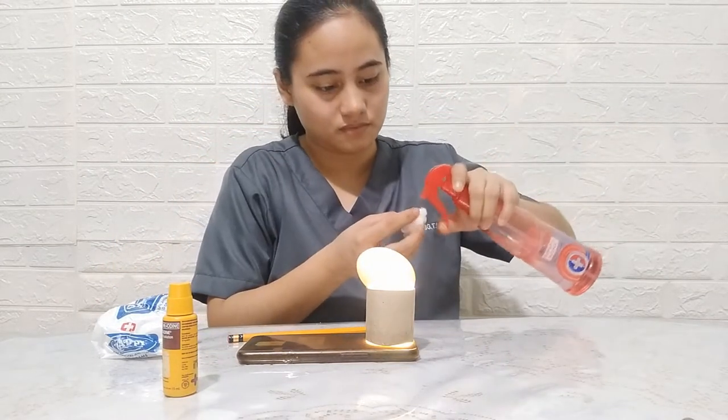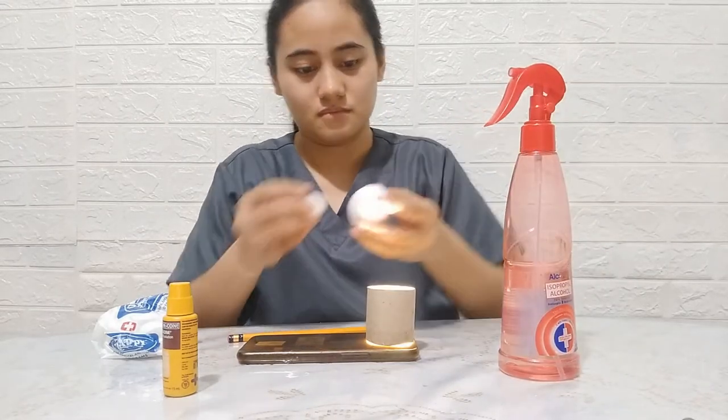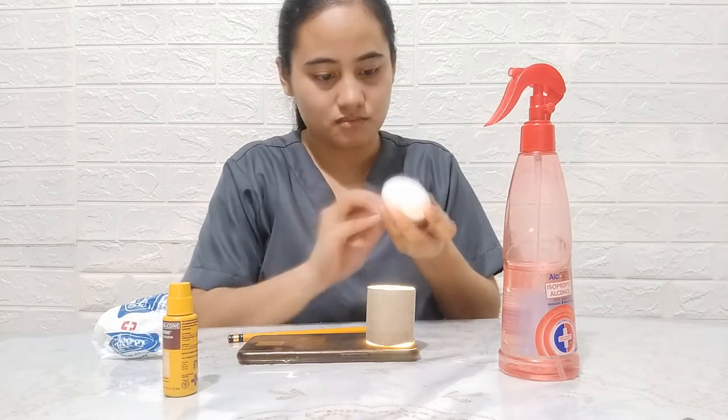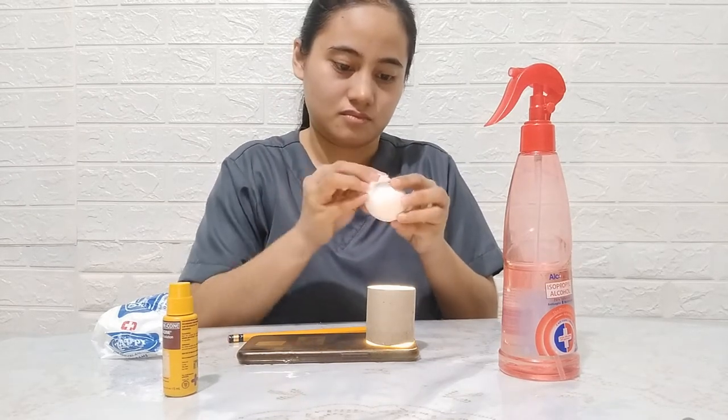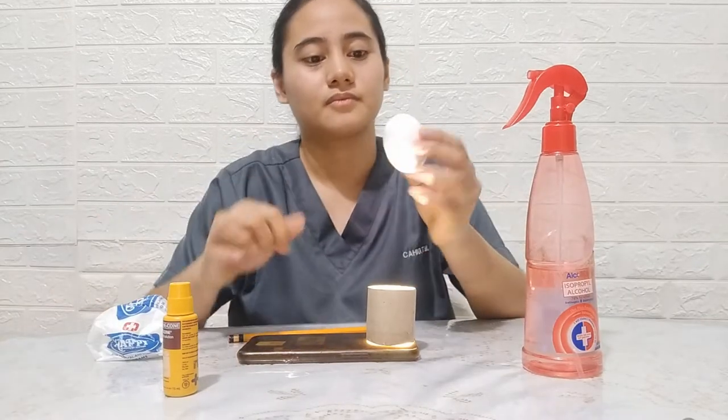Prepare the egg. Clean the surface of the egg by wiping a cotton wet in alcohol to make sure the egg is free from any dirt. Allow the alcohol to evaporate.